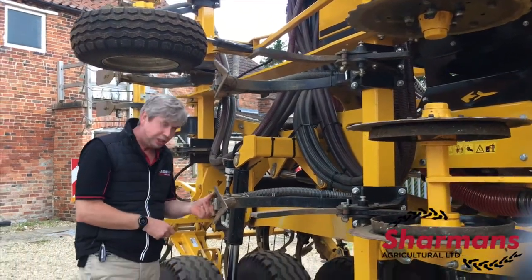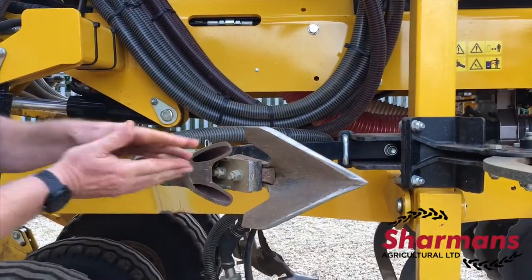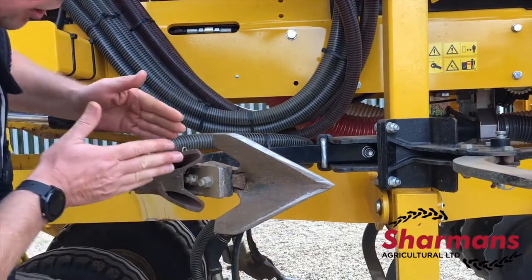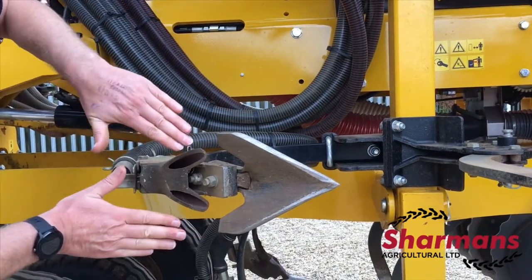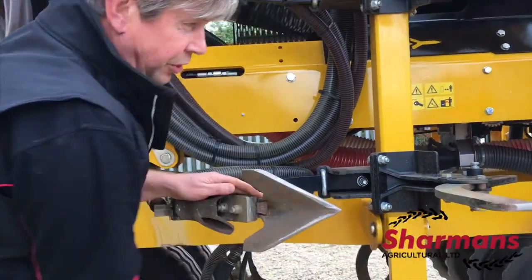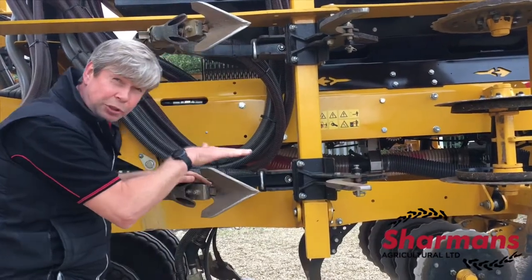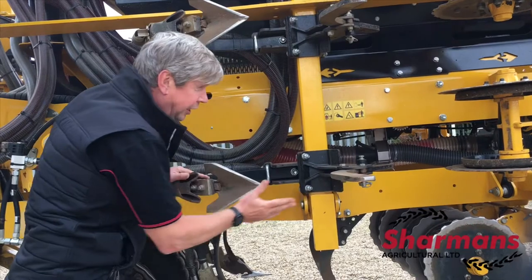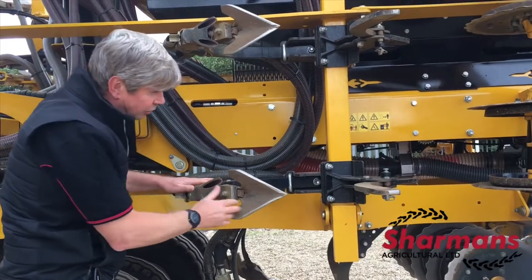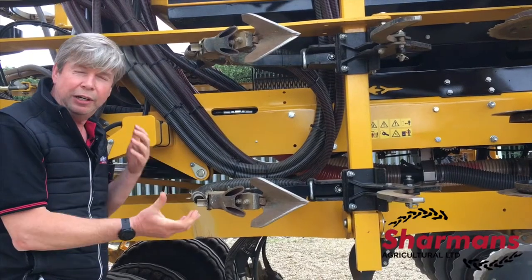If you look at the C-boot — again a Burgholt C-boot — we've got seed coming out into a banded width, which is lifted up by the soil from the front of the A-share, leaving it in a nice firm slot either side. The seed sits on top of that slot, and with the tine in front creating capillary moisture which comes to the surface, this is why you get very quick and easy establishment across the whole drill, rather than having to wait for moisture or a shower of rain.